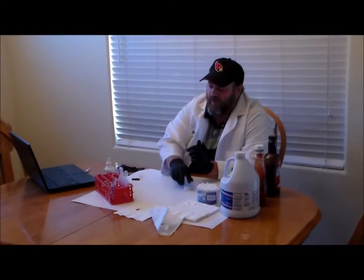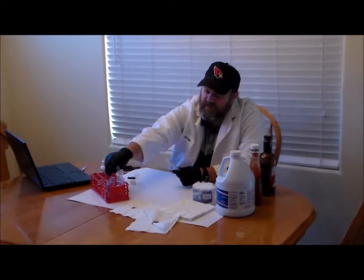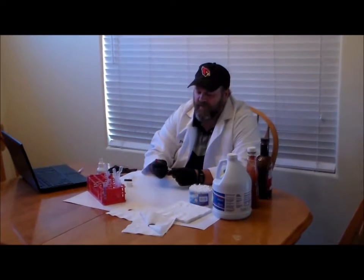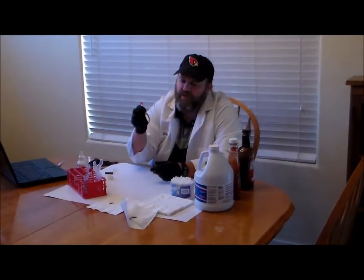Next, put some normal tap water into the test tube labeled 'water'. Also, transfer the contents of the reagent vials into their corresponding labeled test tubes. Normally these vials are meant to be used once on scene by crime scene investigators, but we're going to use the contents a few different times, so we'll pour them into test tubes.